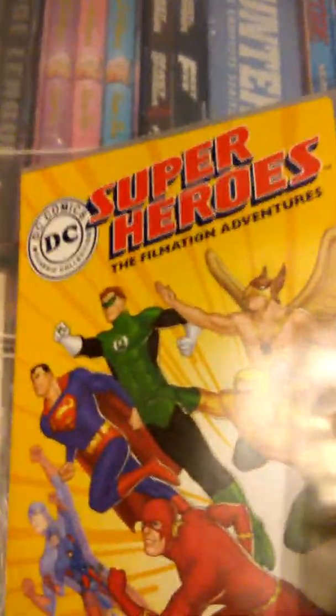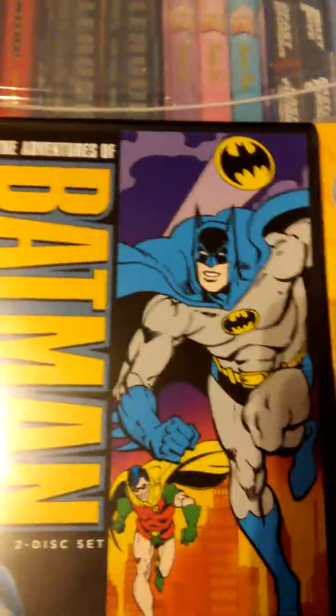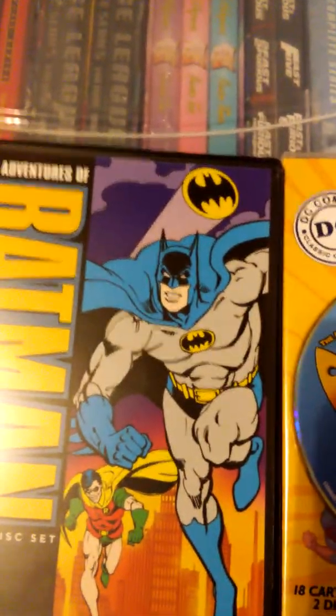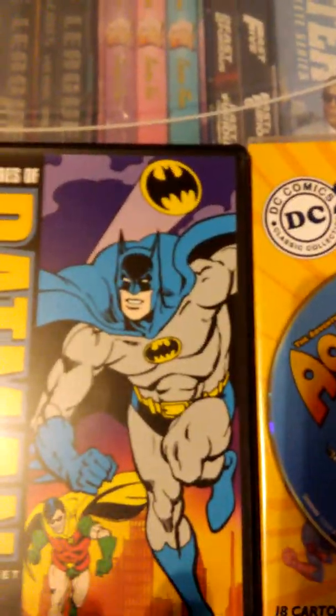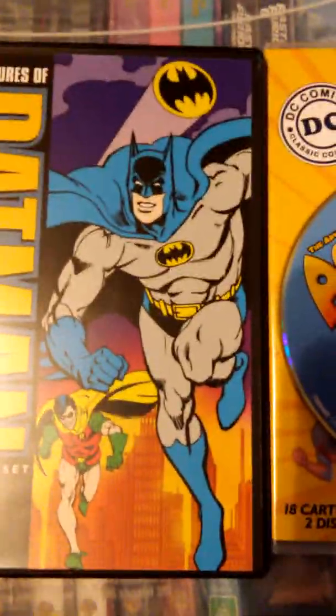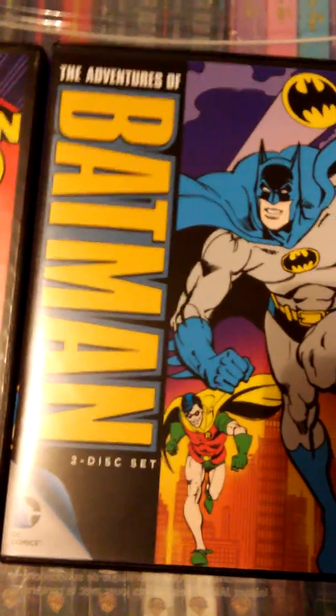Hopefully in time Donna Troy will get her due as the original Wonder Girl. Thanks for watching this video for my DC Comics Filmation collection. If you have any of these videos, ideas or comments about how I configured the DVDs — whether you like it or not — or comments about the superheroes in general, leave a comment or like the video. Thanks for watching, have a good one.